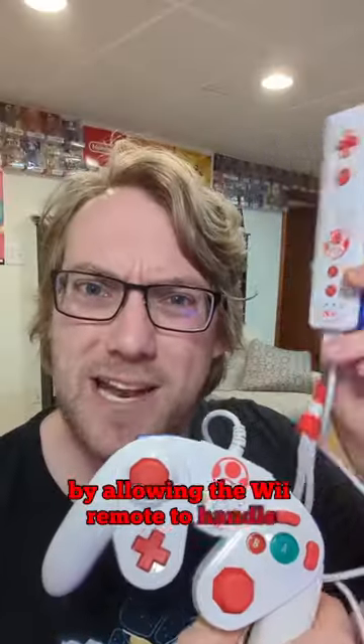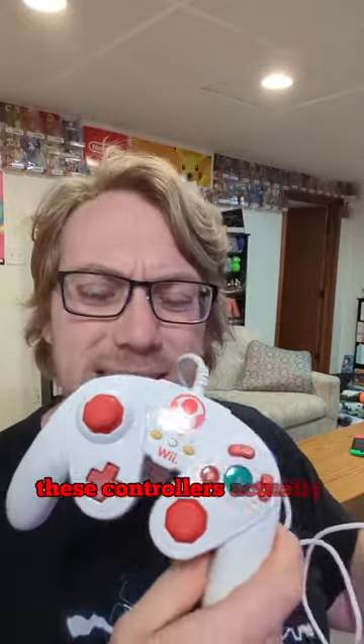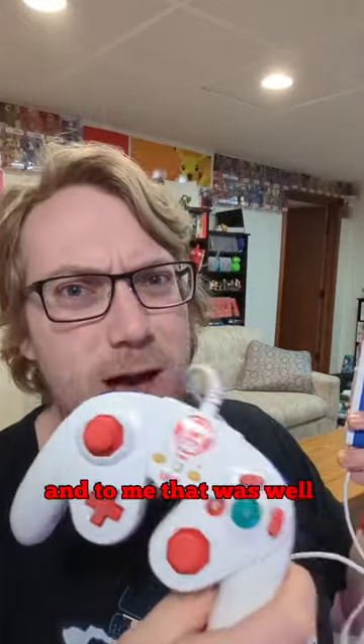By allowing the Wiimote to handle all the wireless capabilities, these controllers actually came out pretty cheap, and to me, that was well worth the trade-off.